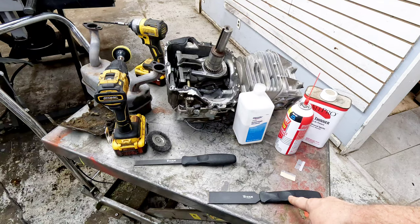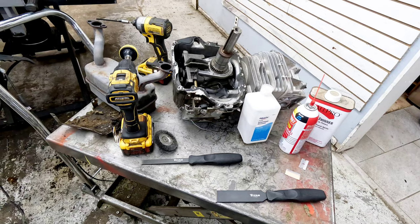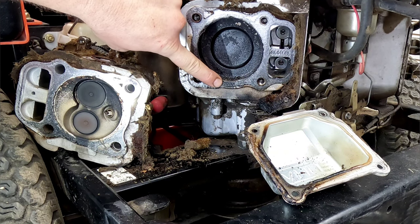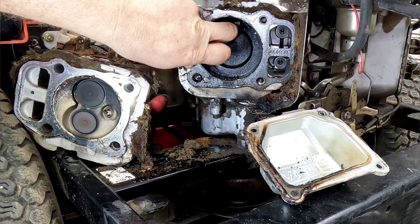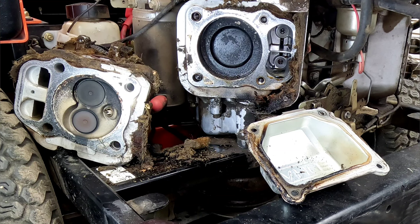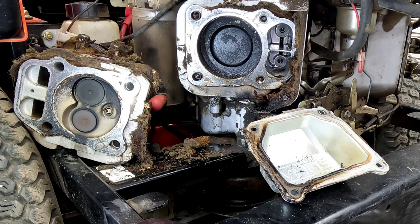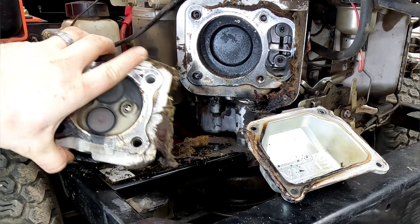We also have these carbide scrapers that we're going to test here shortly. We're going to put those to the test on both a head gasket we're working on and a valve cover gasket job coming right up. We've got this head gasket that was blown out real bad — we're going to remove it and see how these different methods do for scraping the old head gasket material off. They make a bunch of different carbide scrapers — longer versions and shorter versions depending on how big of an area you can fit into.